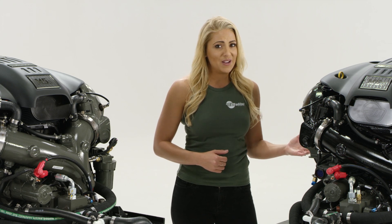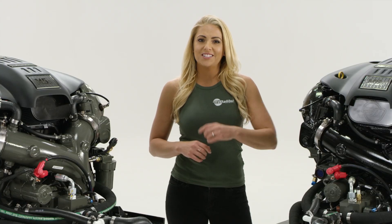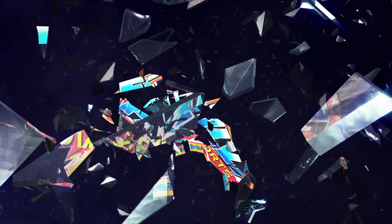Whether you're going for another buoy or creating a swell that makes the ocean jealous, if you want to experience the next generation of Malibu power, contact your local dealer to get out on the water today.